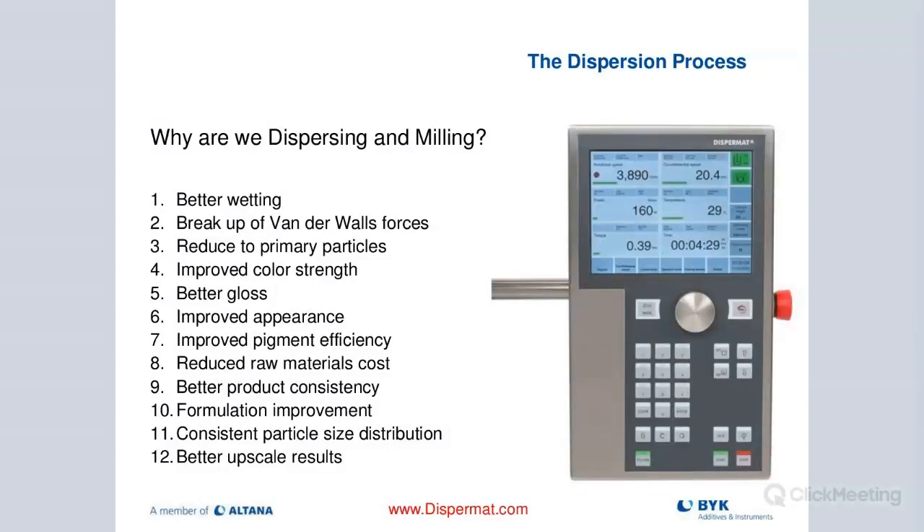Here's a summary of why we are really dispersing and milling. We want to achieve better wetting of our pigments. We want to break up the invisible binding forces — called van der Waal forces — that hold pigment particles together. With enough shear, we break up these forces that tie primary particles into larger agglomerates, turning them into aggregates. With media milling, we reduce them back down to primary particle size, which gives us better color and improved gloss.